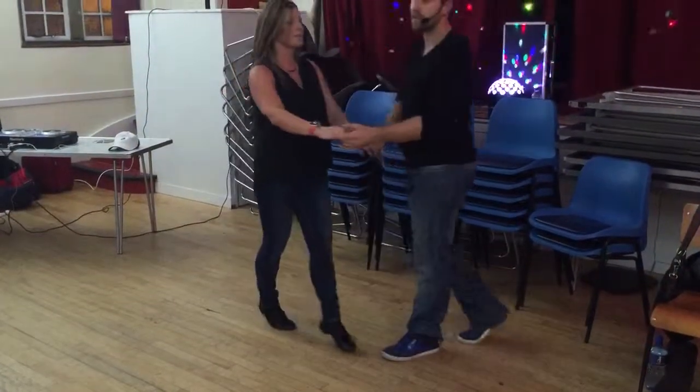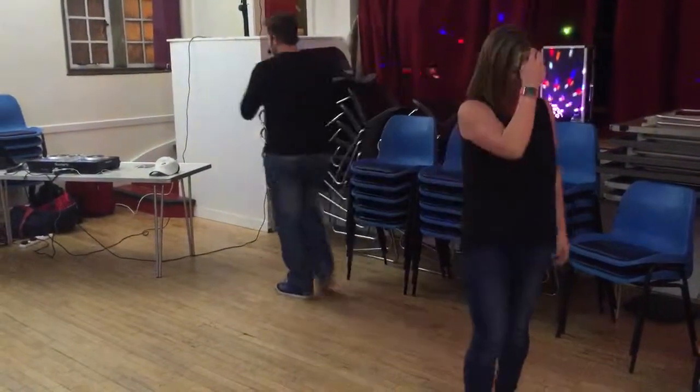One, two, three, five, six, seven. Give Tracy a big round of applause, everybody. Thank you very much.